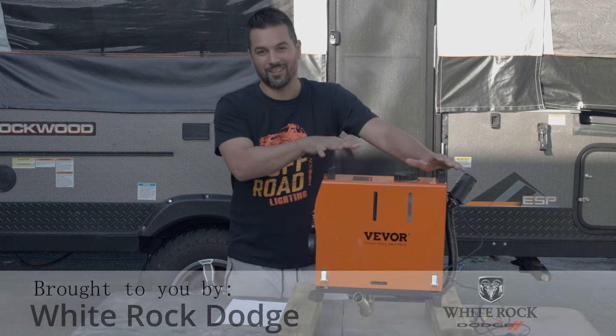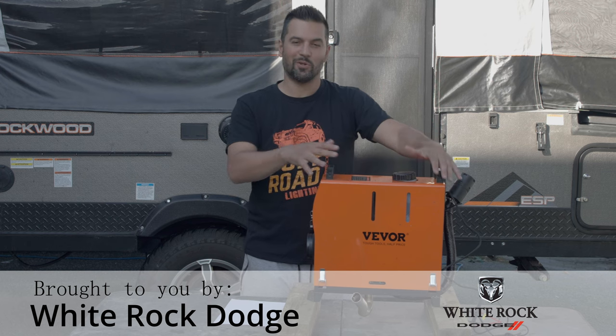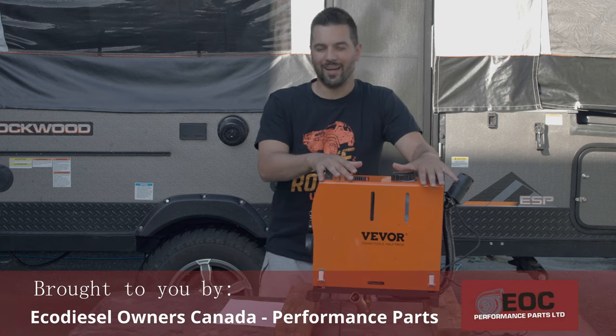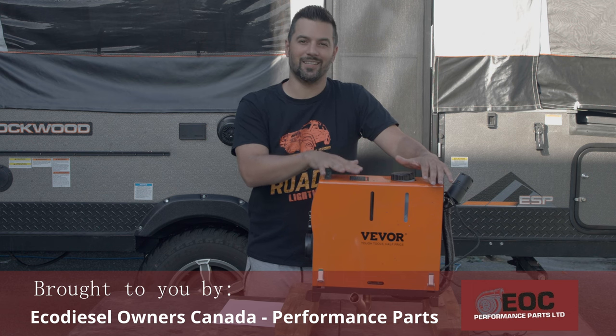VIVOR was kind enough to send this diesel heater to me to test it out. We're going to go over the unit itself, the setup, how much diesel it uses, how much power it uses, the extra things you'll need to buy, as well as my overall impressions of the diesel heater.